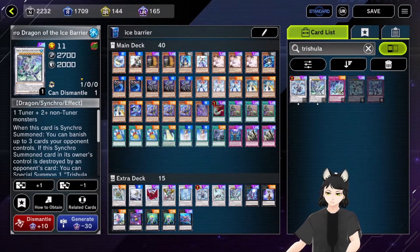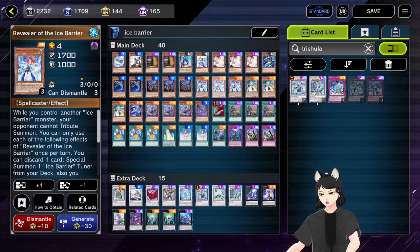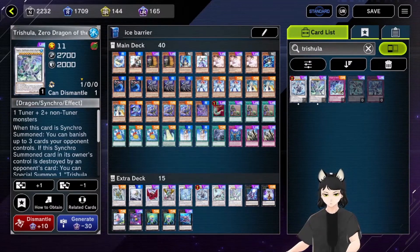The Trishulas are easy to summon with the effect of Revealer of the Ice Barrier, because Revealer has the effect: discard one card and special summon one Ice Barrier tuner monster from your deck. So you use this effect, special summon a tuner from your deck, then you just need to summon another monster from your hand or from the grave before you use this — and you already have all the materials needed for a level eleven Synchro.